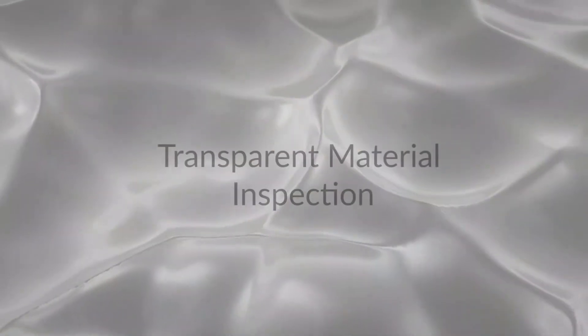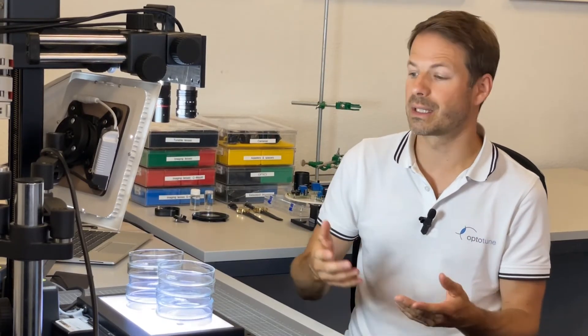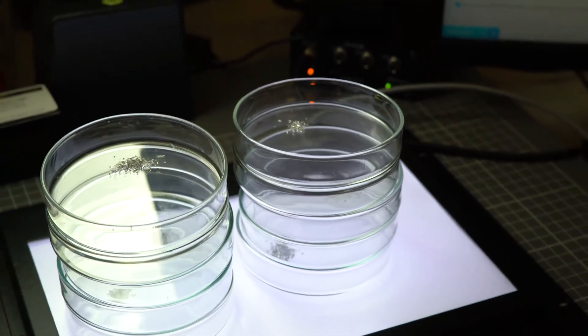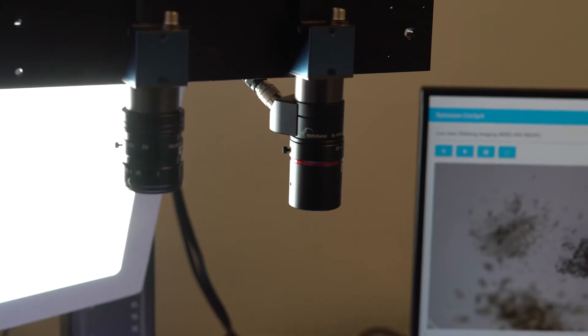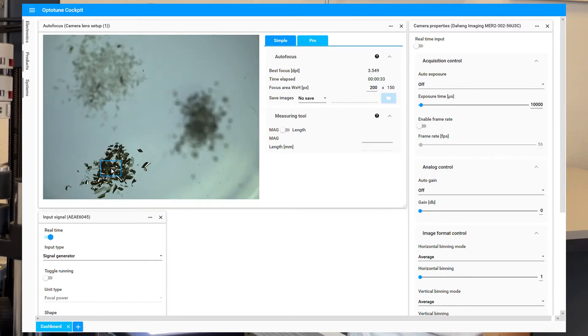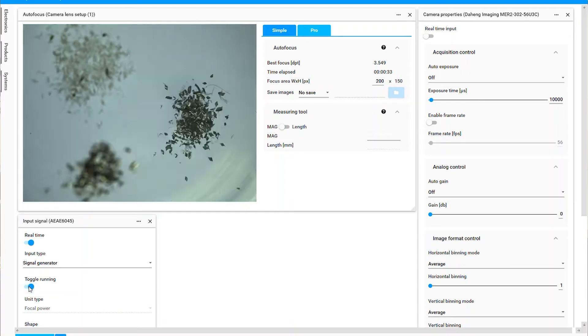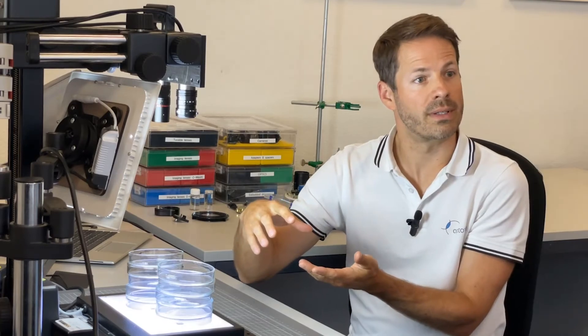Could you give us some other examples of applications? Having a large depth of field is quite interesting, especially when looking through transparent materials like liquids or glass. Here we've stacked up a bunch of petri dishes with different particles inside. On the left side we have manual focusing between different layers, since depth of field won't cover everything. With the liquid lens we can do this with autofocus — scanning a bottom, central, and top layer. You can take stacks of images to detect particles, scratches, or dust on surfaces.